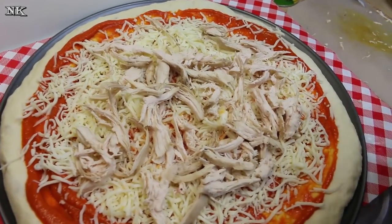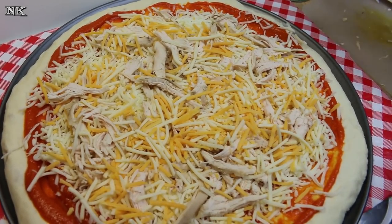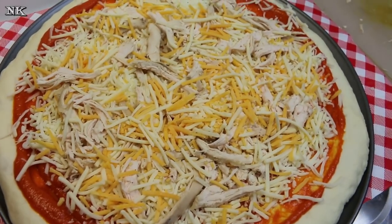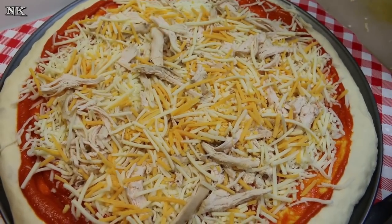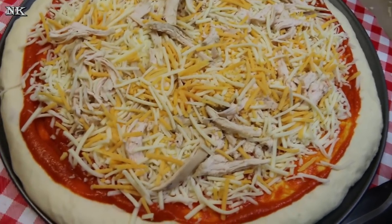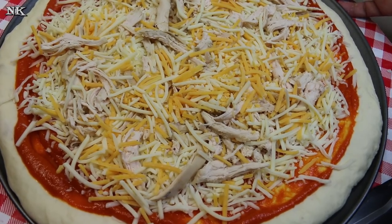We're gonna go in with the mozzarella cheese, then our chicken, and I'm gonna put some cheddar on top of this one too. If you have specific toppings or seasonings you like on your pizza, add them now. What I'd like to point out is that I made two pizzas with one cooked chicken breast that I just shredded by hand. That's gonna feed us for dinner tonight and we'll probably have it for lunch tomorrow and Saturday — so that's a real bargain. Homemade pizza is super cheap and a great way to use leftovers.